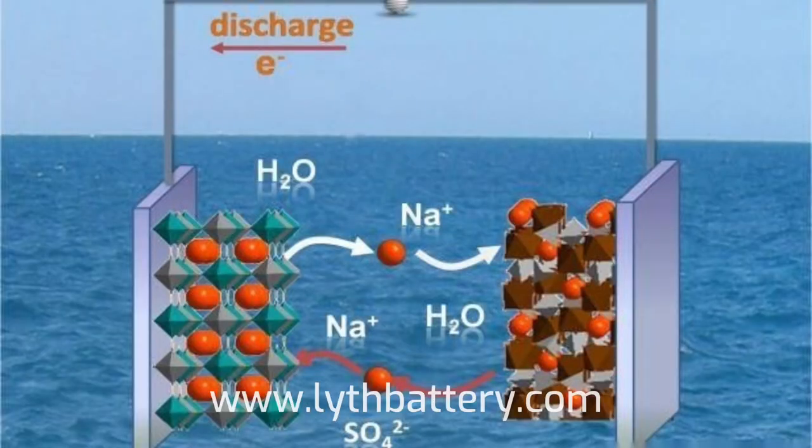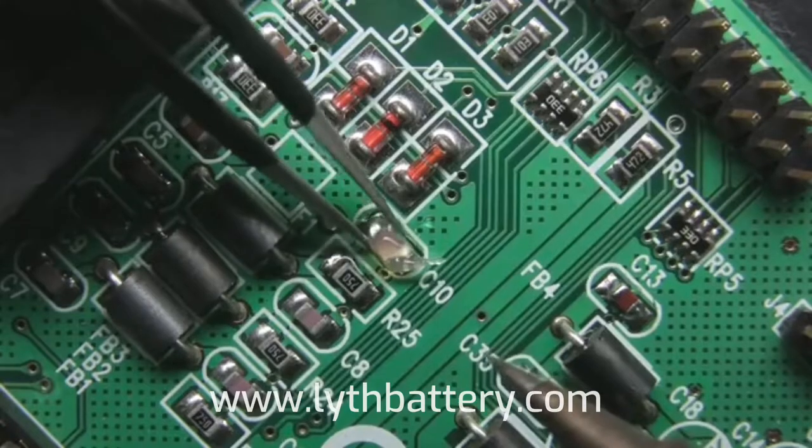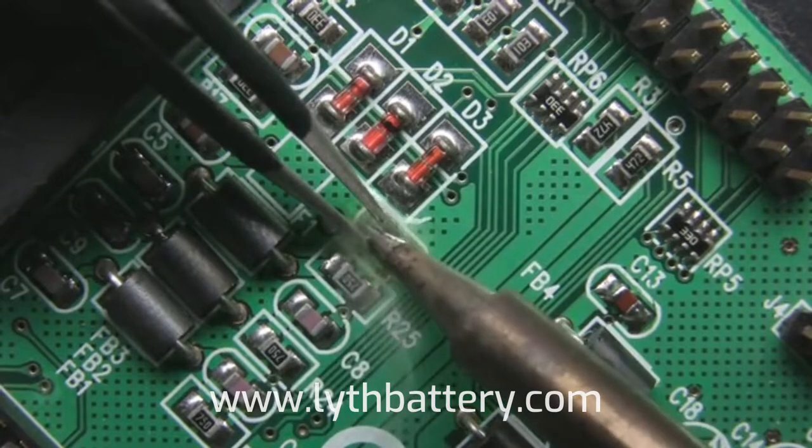Sodium ion batteries work by using the movement of sodium ions between two electrodes — a positive electrode (cathode) and a negative electrode (anode) — through an electrolyte.